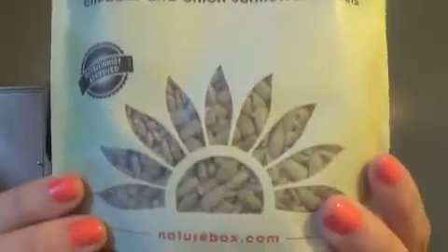The first thing I got is cheddar and onion sunflower kernels — they look like that. I'm going to try them all really quick, like I did last time. These are cheddar and onion sunflower kernels — let's try them out. These are really good! They're actually really cheesy and they do kind of taste like chips a little bit. I do like these.